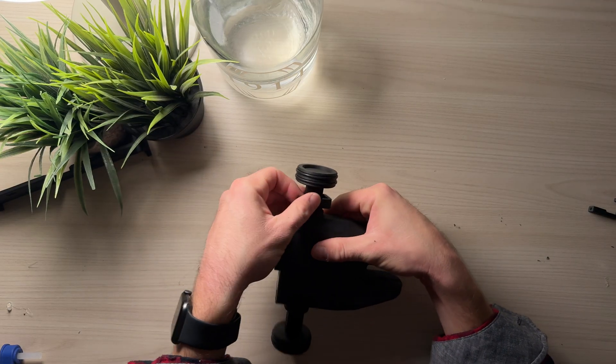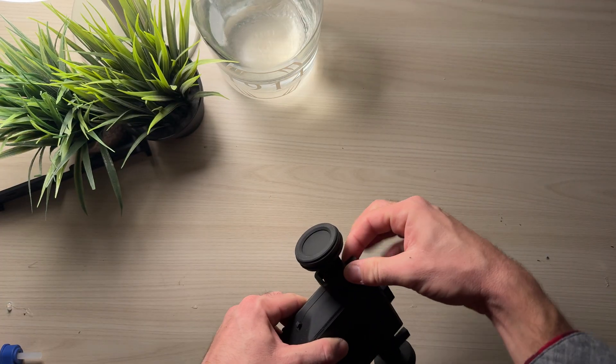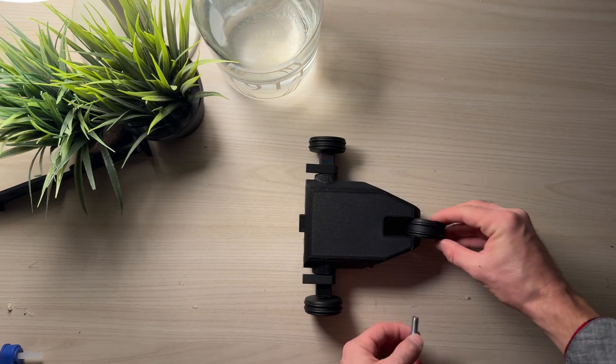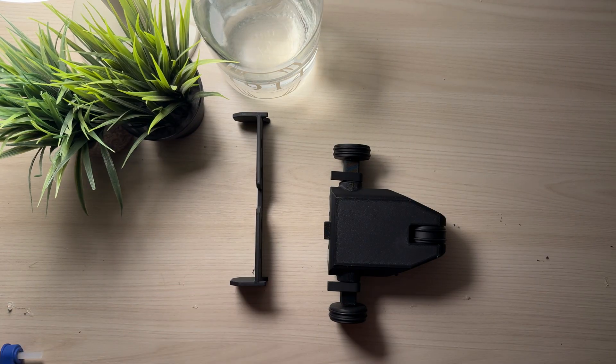I could pop on the top cap and then use these two little clips to hold the top and bottom pieces together, ensuring I didn't need any hardware. These little clips would also act as the mounting point for the front dozer blade when I went to attach it.